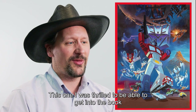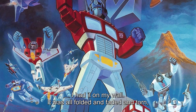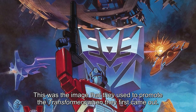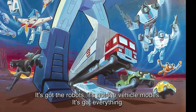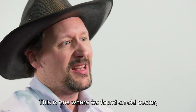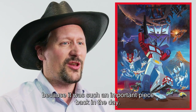I was thrilled to be able to get this one into the book because in 1984, this image was everywhere — on lunch boxes, on posters on walls. I had it on my wall for years, all folded and faded and torn. This was the image they used to promote the Transformers when it first came out. It just encapsulated everything about those early years of the brand — spaceships shooting at each other, a volcano, the robots, the vehicle modes, everything. It wasn't something that existed in a high-quality format, so we found an old poster, scanned it in, and restored it specifically for the book. It's great that we're able to preserve this artwork for going forward because it was such an important piece back in the day.